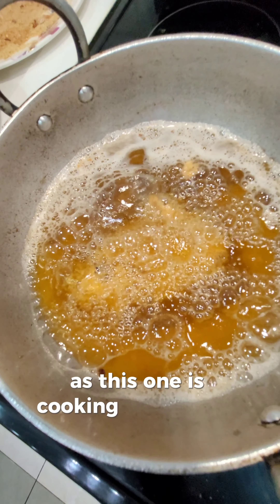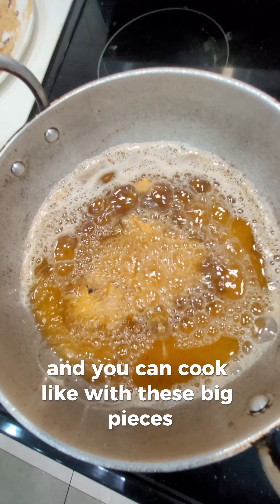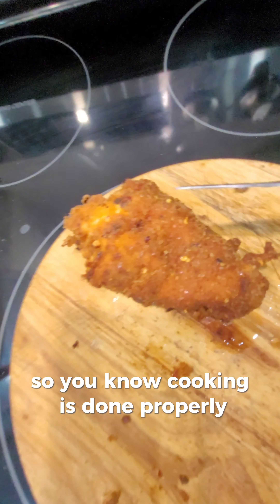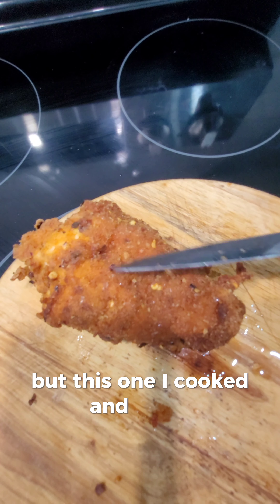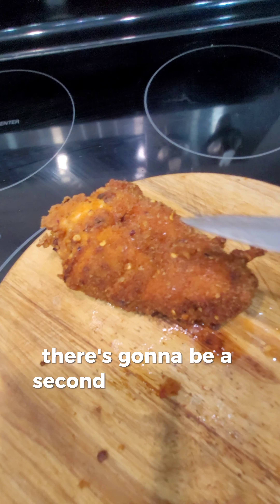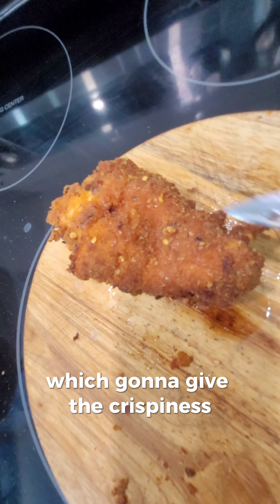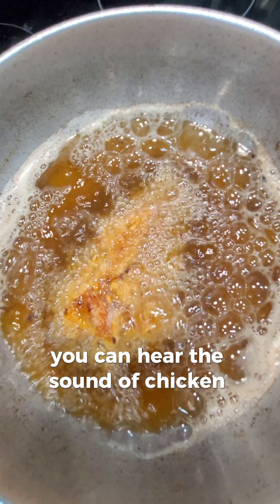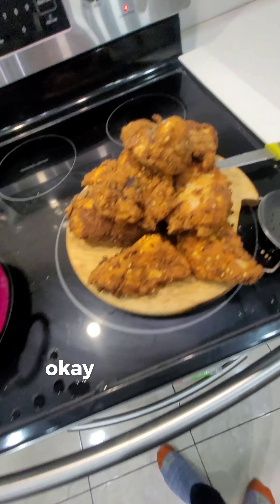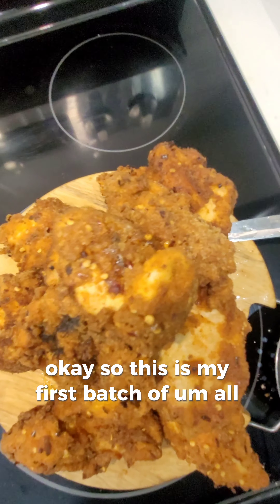As this one is cooking on one side — with these big pieces I'm gonna cook one piece at a time so cooking is done properly. There's gonna be a second time cooking at a high heat temperature which will give the crispiness. You can hear the sound of chicken being cooked in the oil. Okay, so this is my first batch of all the fried chicken.